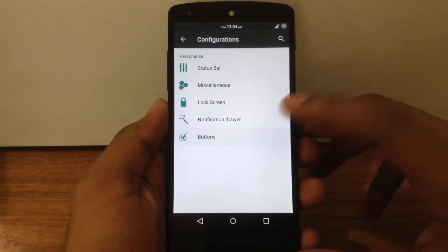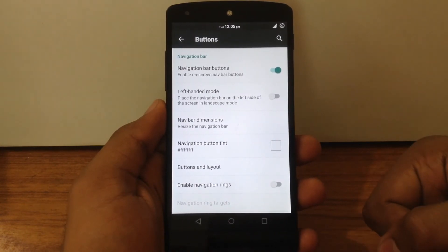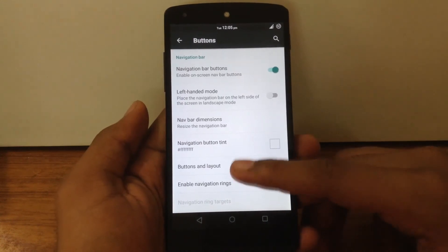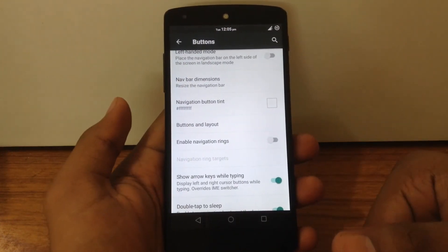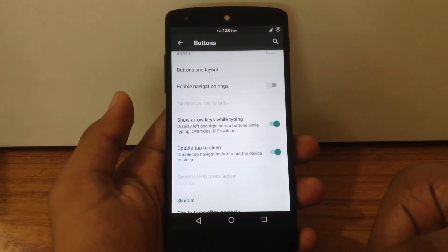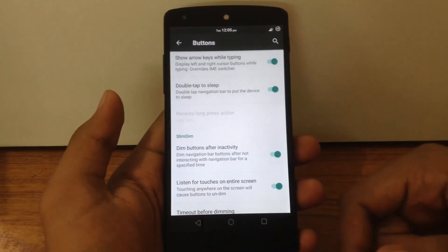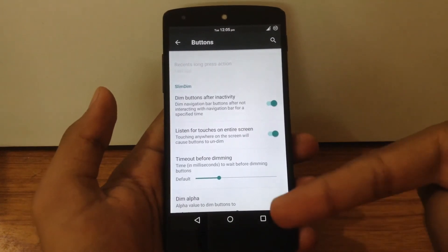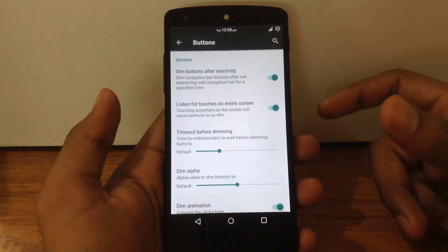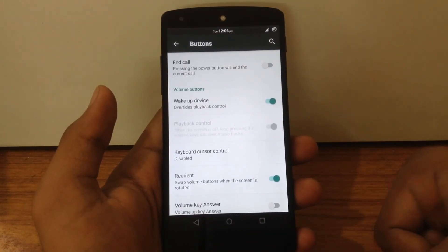The next option is buttons — here you can enable or disable the navigation bar, enable left-handed mode, customize navigation bar dimensions, apply different colors, and customize the button layout. You can enable or disable the navigation ring and customize its targets, and enable the double tap to sleep feature on the navigation bar. A new feature on this ROM is Slim Dim, which automatically dims the navigation bar after a set timeout. You can also customize the power menu and apply different actions for the volume buttons.